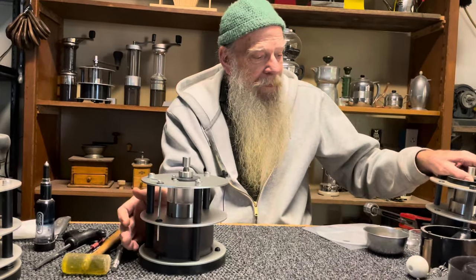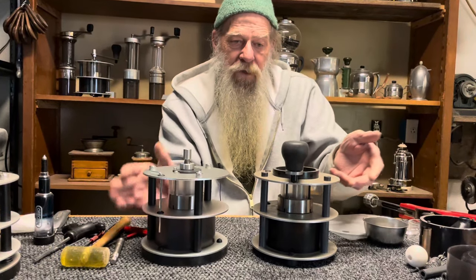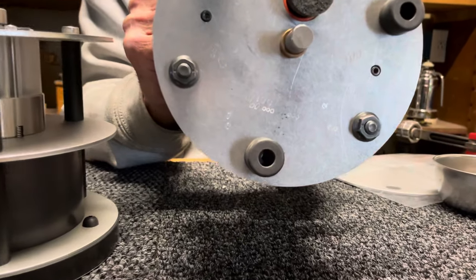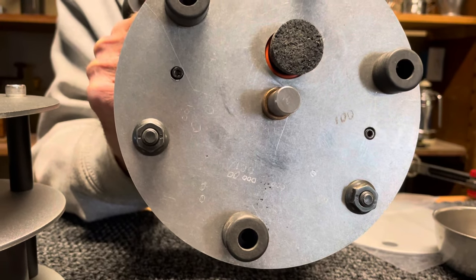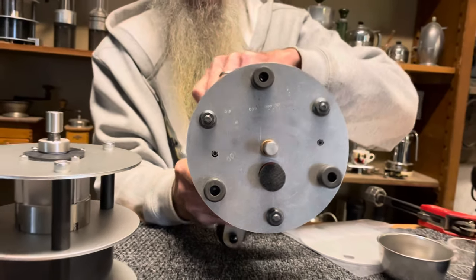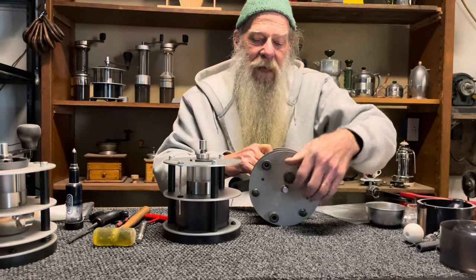Interestingly enough, this is the first Pharos — number 001. You can see it on the bottom, just to prove it. It looks like 100 because it's upside down. That's why we made it round, you know — had to practice making the numbers there.